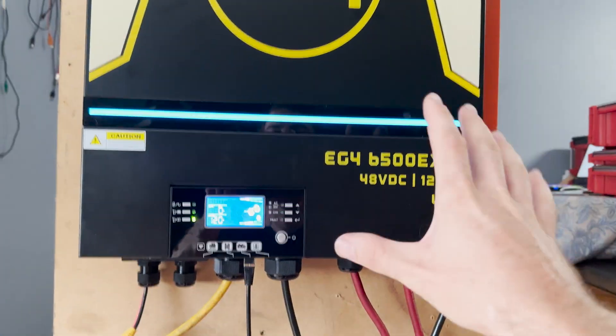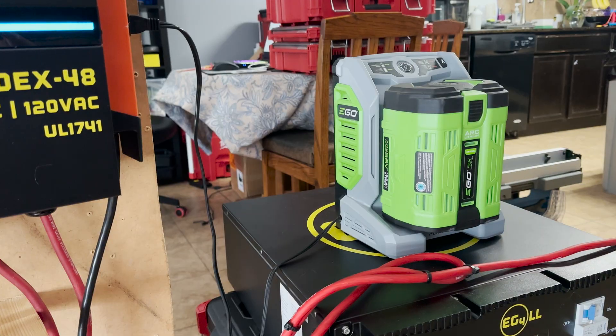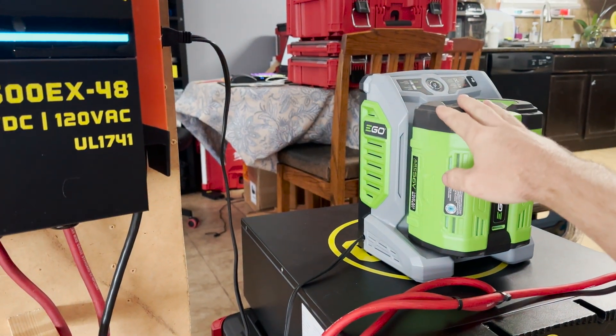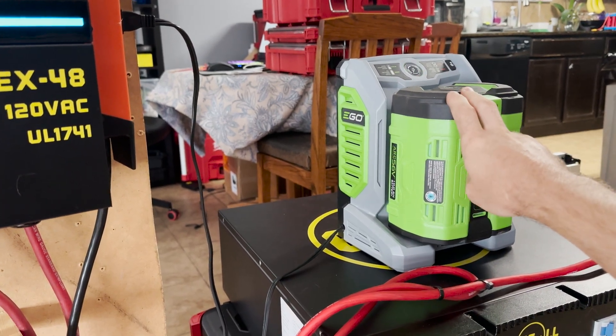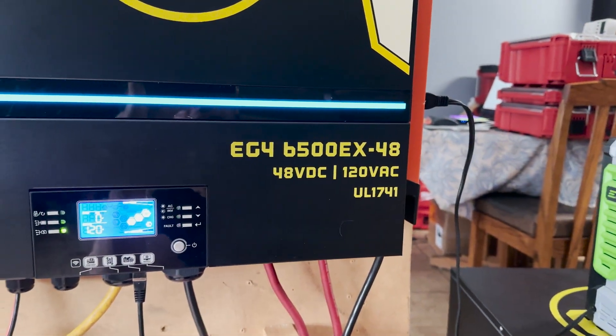Now we're gonna put a load on it and I'll show you what everything looks like with a load. I went and connected our EGO battery charger — this is about a 600–700 watt charger, so it's a pretty good load on the system, not anywhere near what this thing can handle.